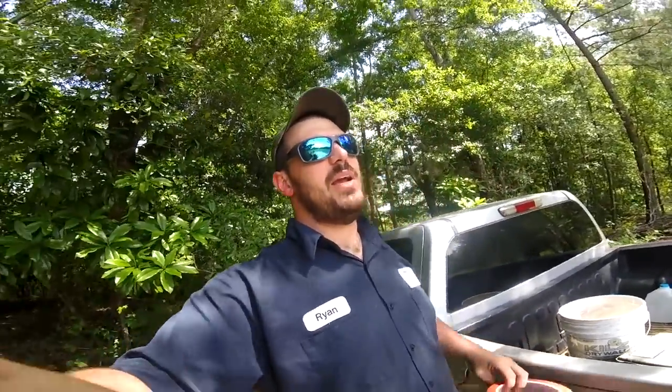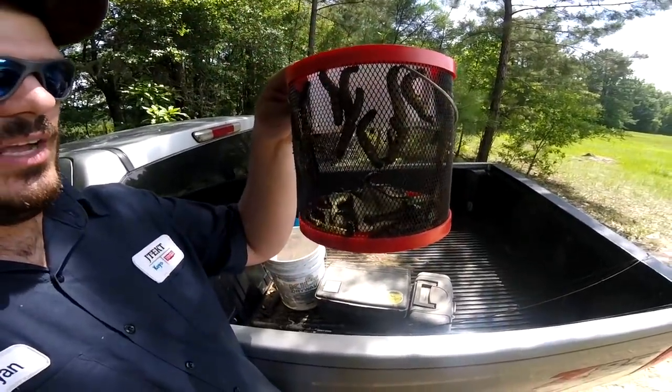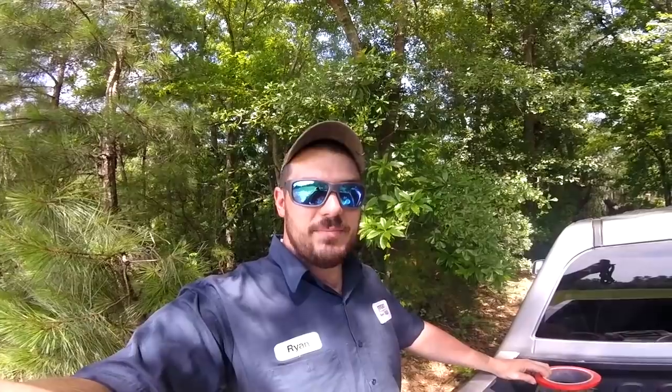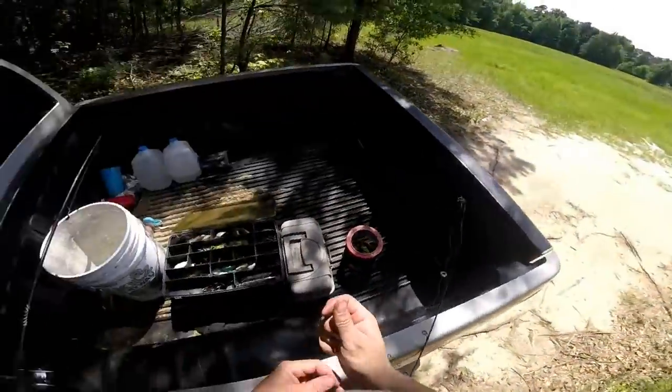I got the best bait that the good Lord ever made for red breast, catfish, brim — whatever you want in a river or creek. This will catch them: catalpa worms, juicy juicy catalpa worms. I got a couple dozen of them. I'm gonna take you along with me and show you how we catch them, show you how we clean them, and show you how we cook them. Stand by.